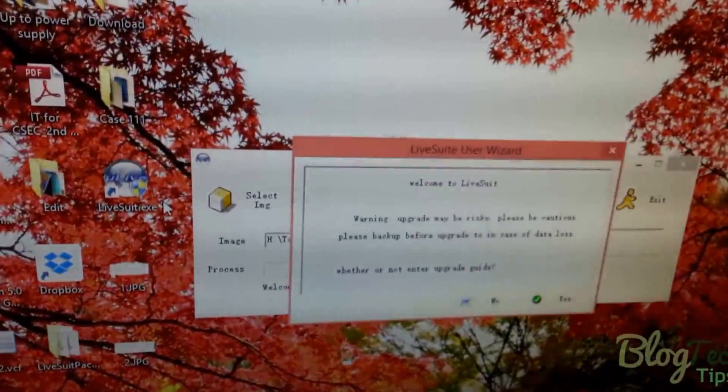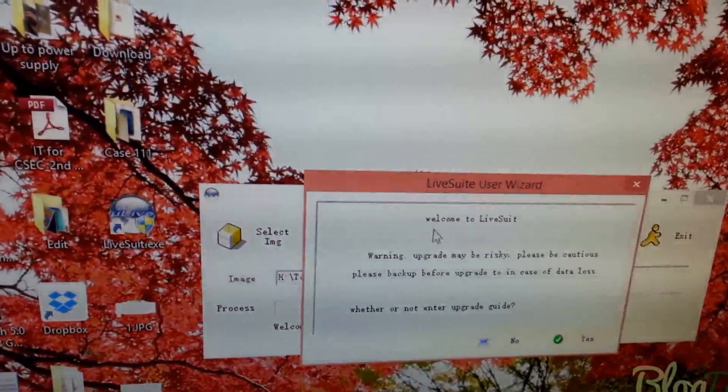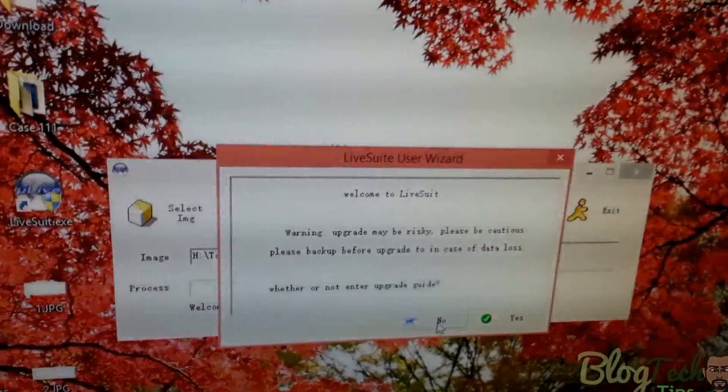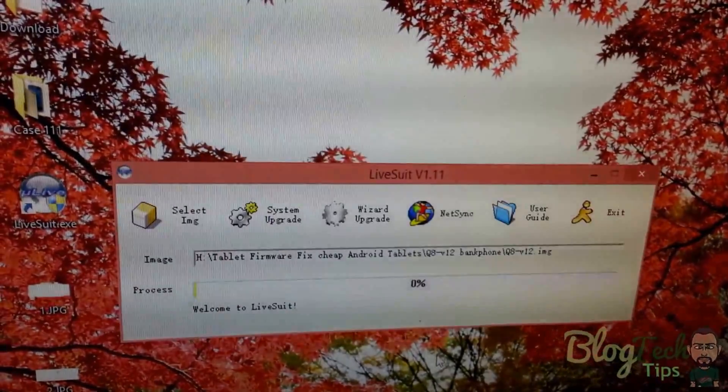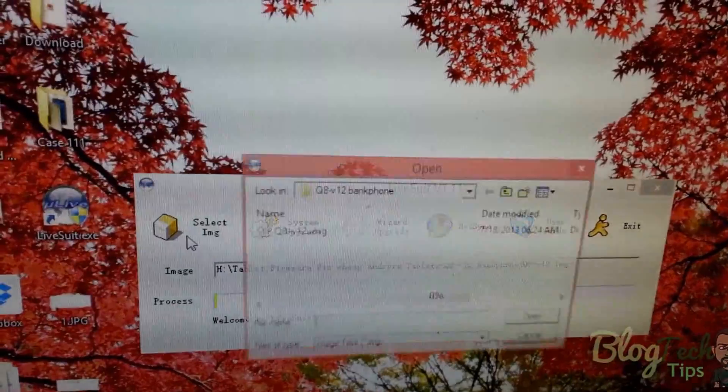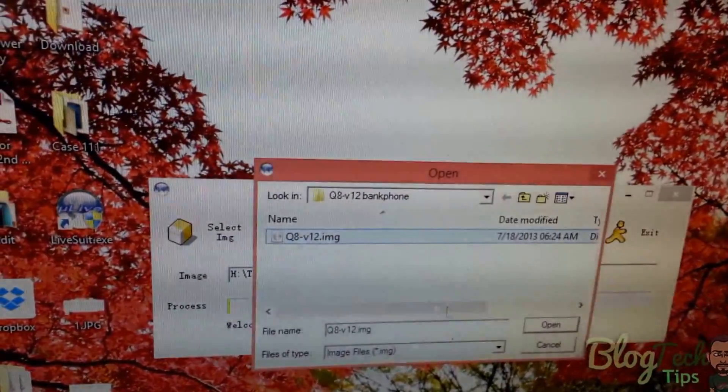Alright, now this is what's supposed to happen. You're gonna see the LiveSuit welcome screen and all of that — you're gonna select No.